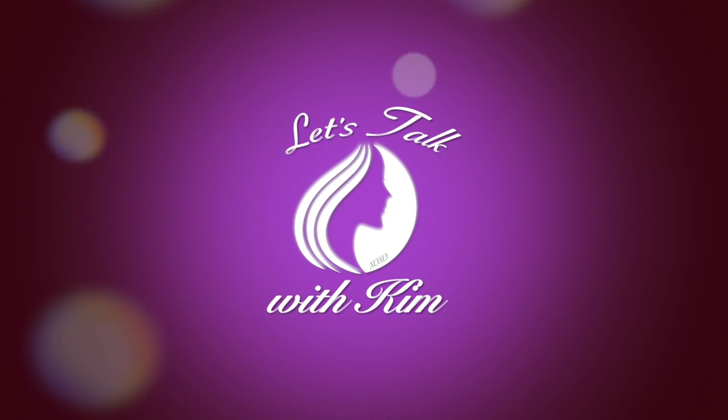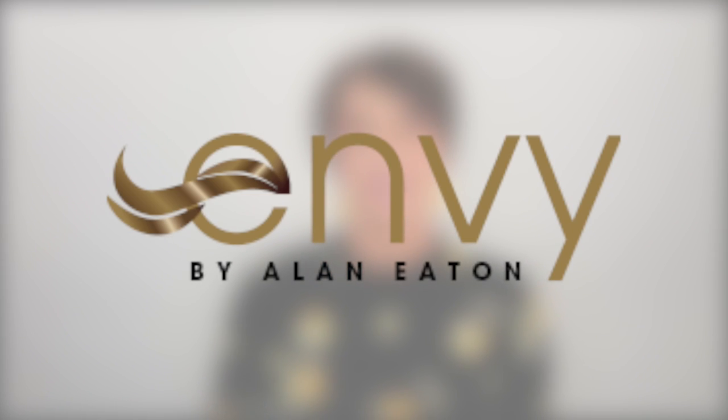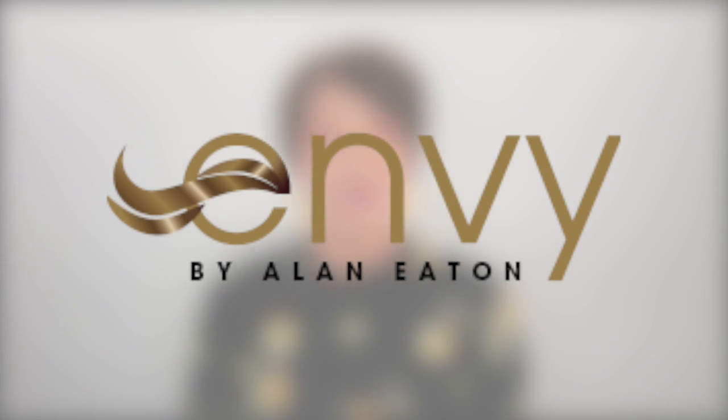Today I'll be showing you Billie by Envy in the color Cinnamon Raisin. Hello guys, welcome! So today I'm bringing you this review in partnership with Envy. I'll be showing you guys three of their new styles that they just released for their spring collection of 2023, and I'm starting it off with showing you Billie.